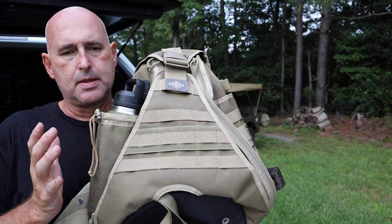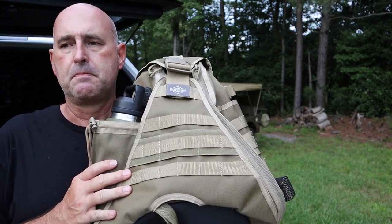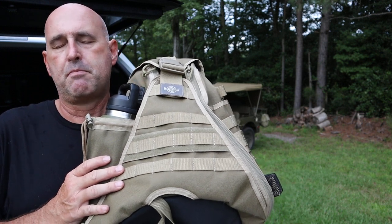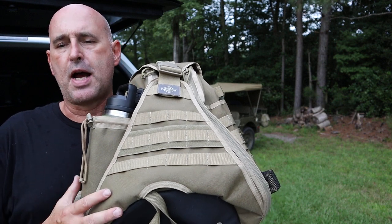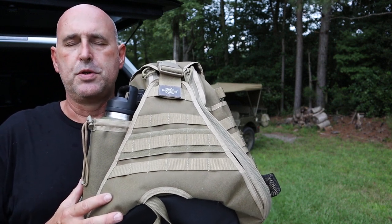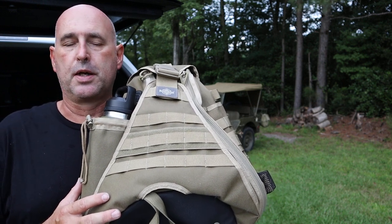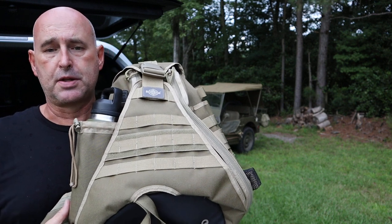It's primarily designed as an urban-type bag, but it's a size that if you want to use it as a day pack out in the field, I think it would do the trick. Like I said, I just use it as a truck bag because it's easy to get access to.